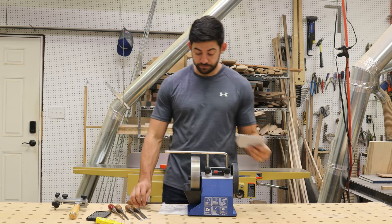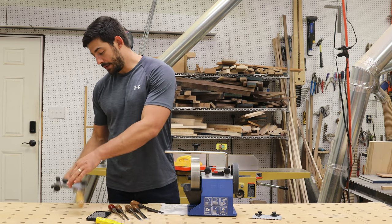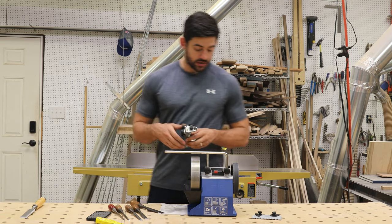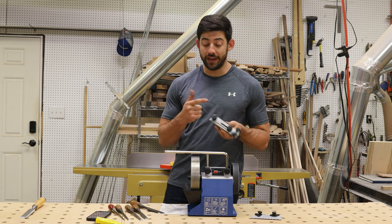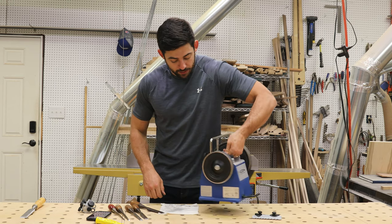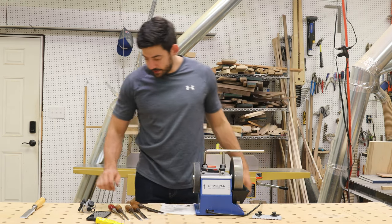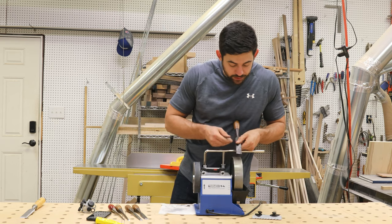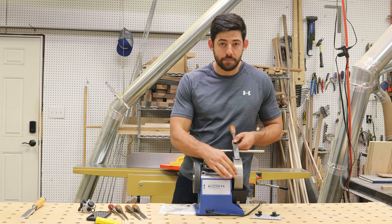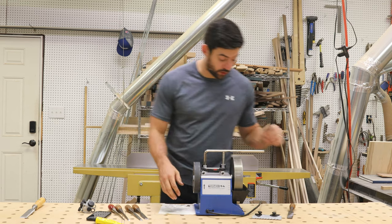To set the bevel angle, I'm going to use the Tormek WM200, which came with the system — a super cool angle-setting jig. I'm going to use this with the Tormek SE77 jig, which is designed for sharpening things with straight edges like chisels and planes. I'm going to spin this around because unlike when we're doing the back, when sharpening the front we actually want to put our bevel against the direction of travel — the wheel spins this way and I put my bevel down into that. That's the recommendation from Tormek.